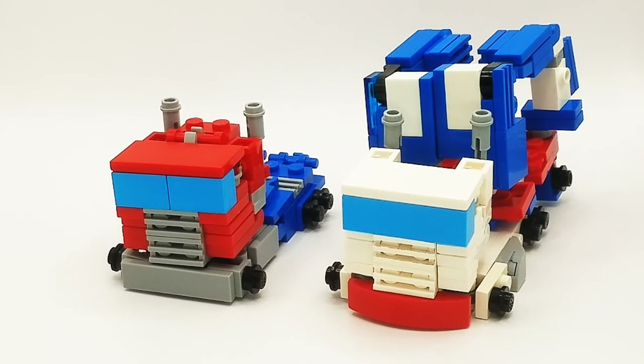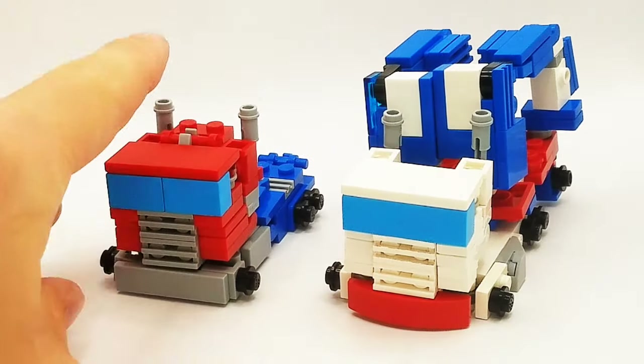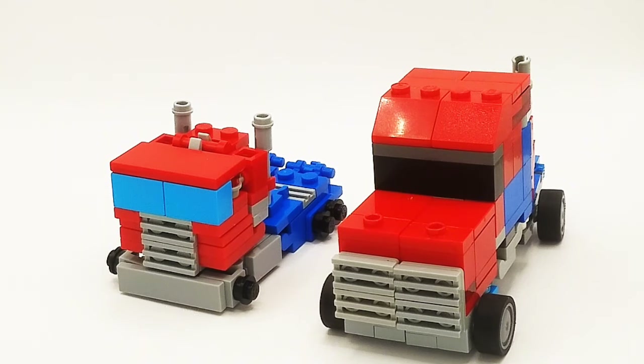Here is Optimus Prime with Ultra Magnus, and they are like the same size because this is what my old version looked like, and this is my new version. They're pretty much the same. Here is Transformers Prime Optimus Prime with Generation 1 Optimus Prime, and he is much bigger than the G1 version, which I think is actually accurate.